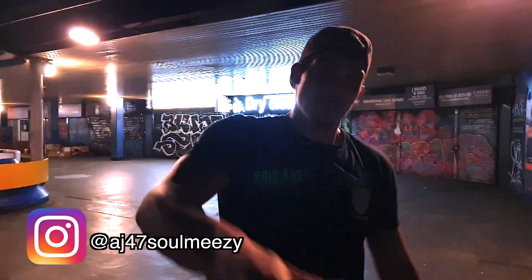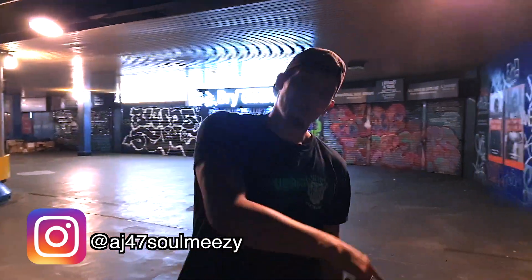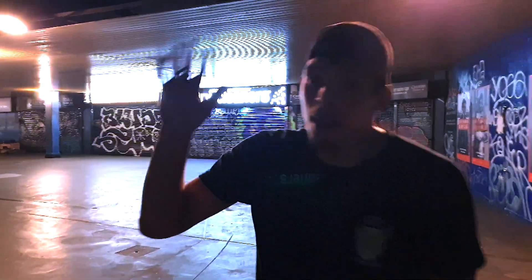I'm AJ47 — if you like the video, like it, and I'll catch you on the next one. Peace.